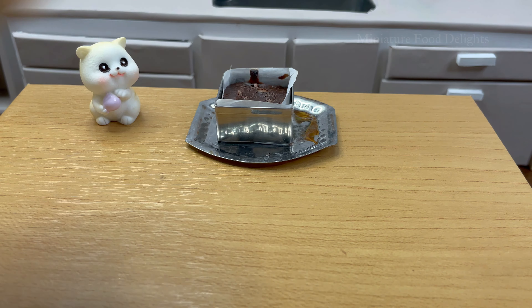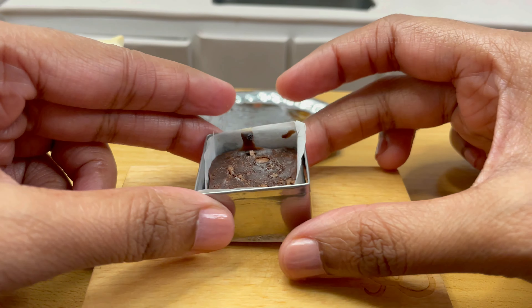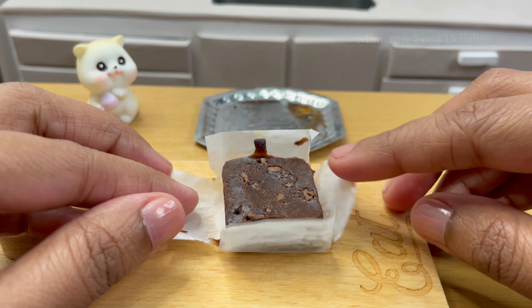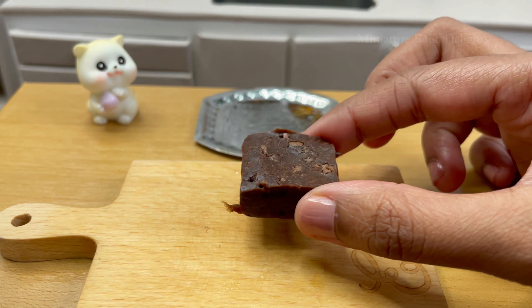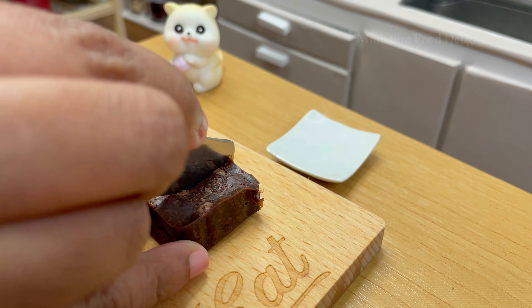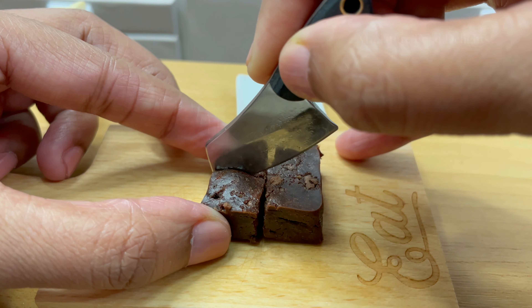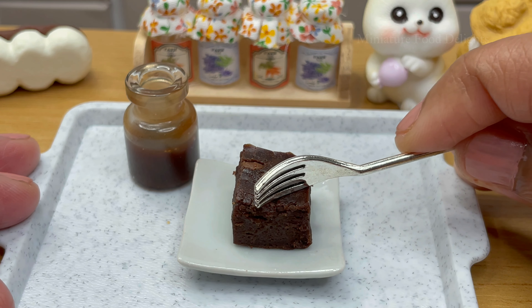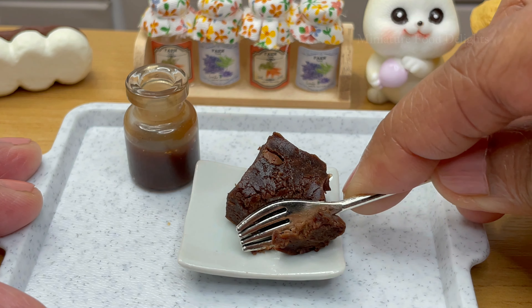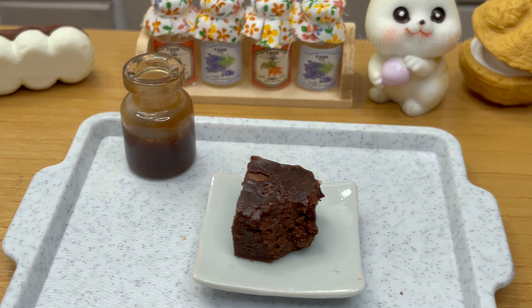I'm going to put it in a little bit, and the meat.